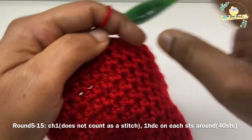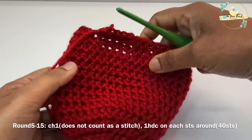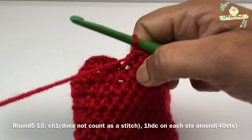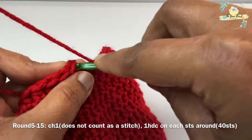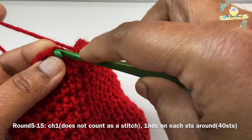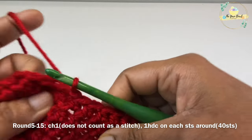Here we are at the end of round fifteen. Work a slip stitch on top of the starting half double crochet stitch to close round fifteen, and then we'll proceed with round sixteen.